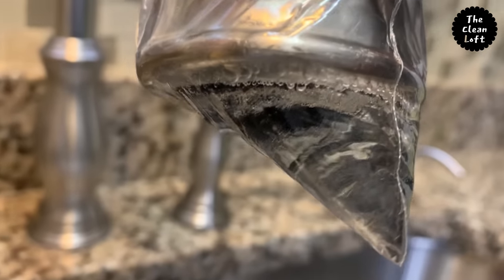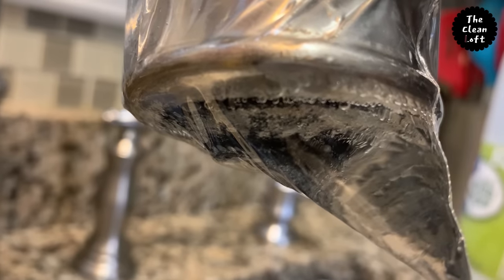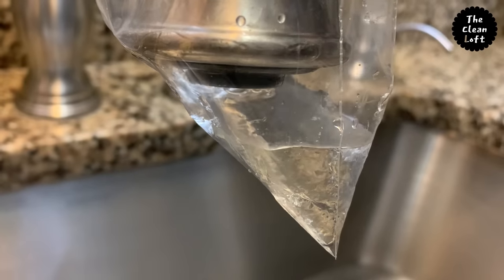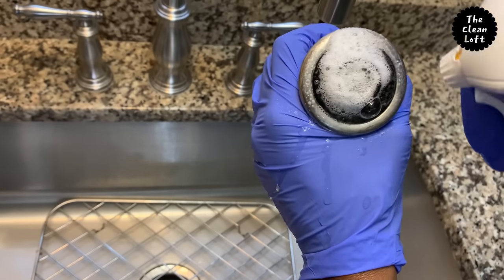As you can see, the hard water is already reacting to the vinegar — check this out! The hard water deposits are coming off just like that. After removing the bag you can already see the difference. Now let's clean that up and remove any loose dirt left behind.